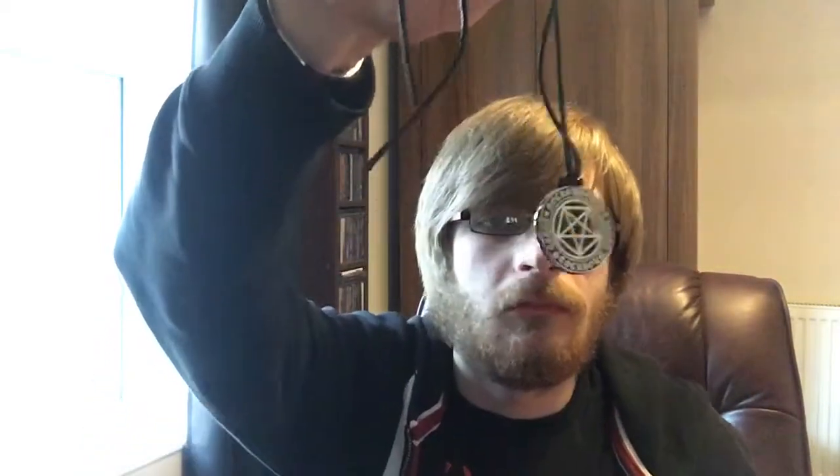Now we have the pendant here — of the Necrogram. Necrophobic. Stockholm. Includes the patch, and five stickers. I'm not sure if I can actually take that off.